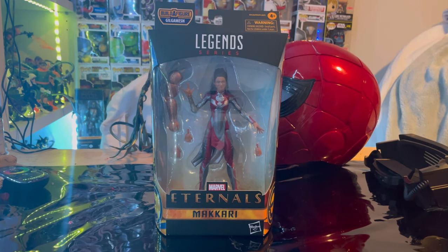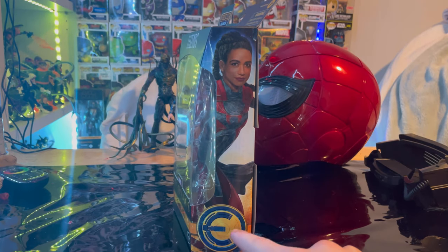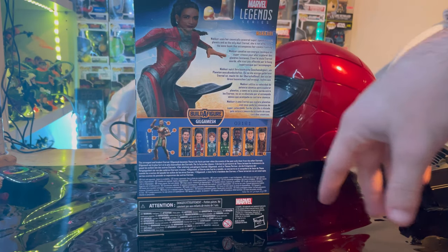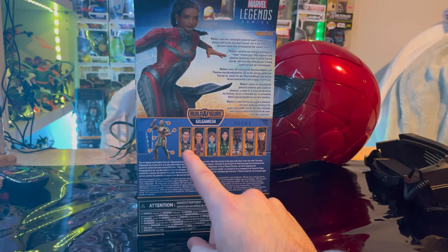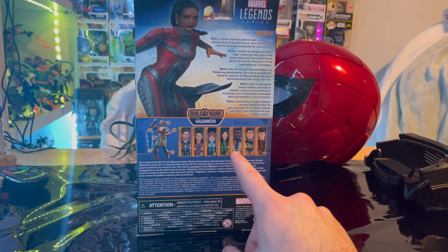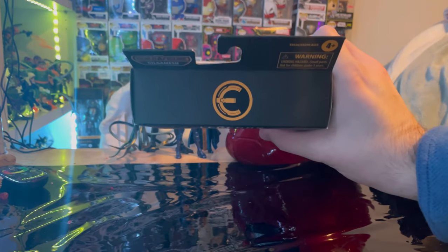Let's go over the packaging first. We get the Marvel Legends logo on top, the Eternals logo, and Makkari's name. Here is the back with the description of Makkari and a picture of her. With this wave we'll be building Gilgamesh, another favorite of mine. The wave also includes Icarus, Makkari, Sprite, Cersei, Fastos, Kingo, and Druig. Here's the top with the Eternals logo and the bottom with the DCPI.